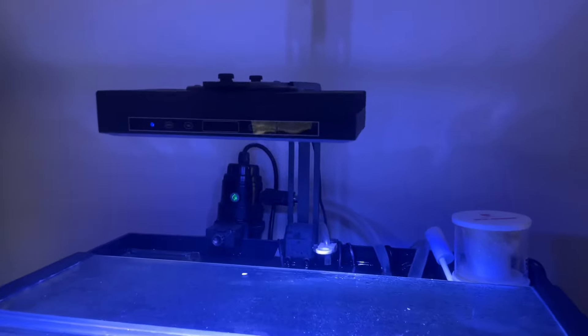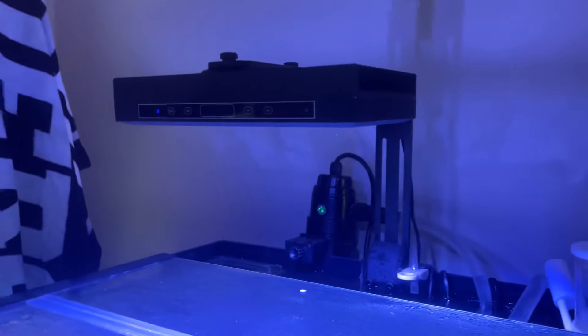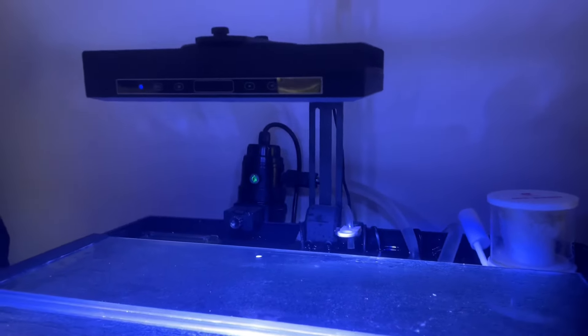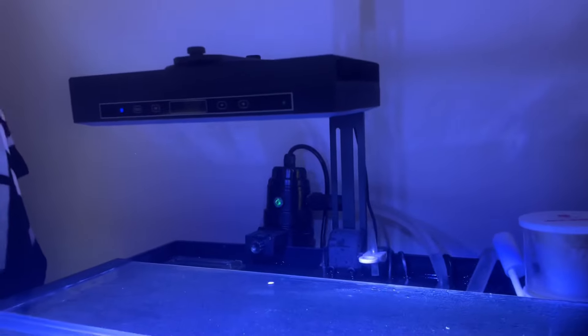From the top down, we got this LED light. Still ain't going to hold you - don't even know what brand it is, but it's doing its job. Y'all already know I got this joint on Facebook Marketplace, so it is what it is.